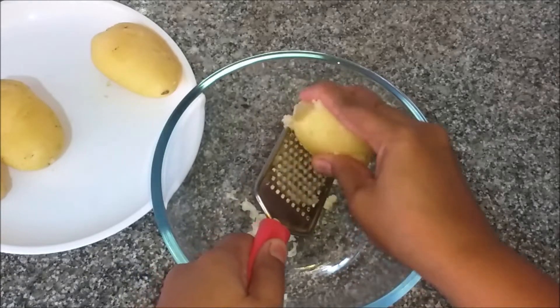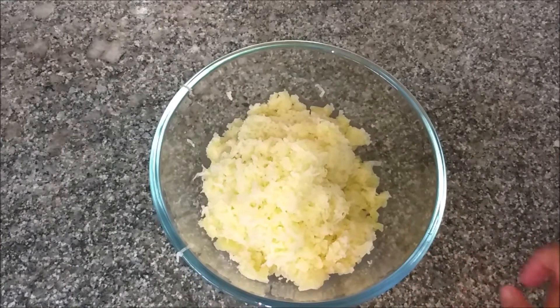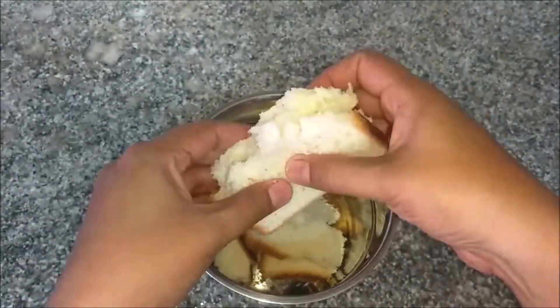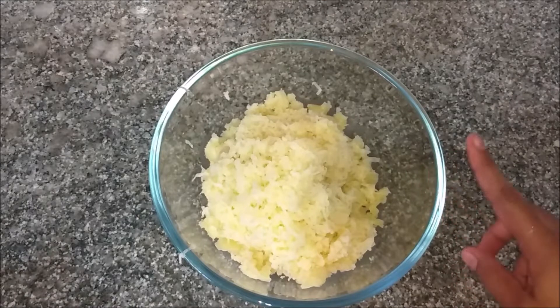I am ready to eat potato. So, I am ready to eat potato — 3 bread. Mix it up, 4 tbsp of breadcrumbs.